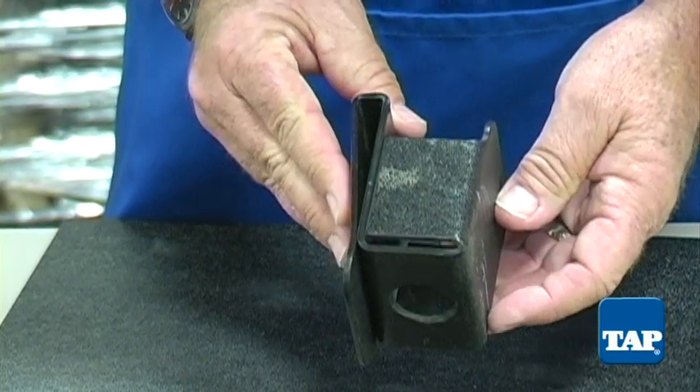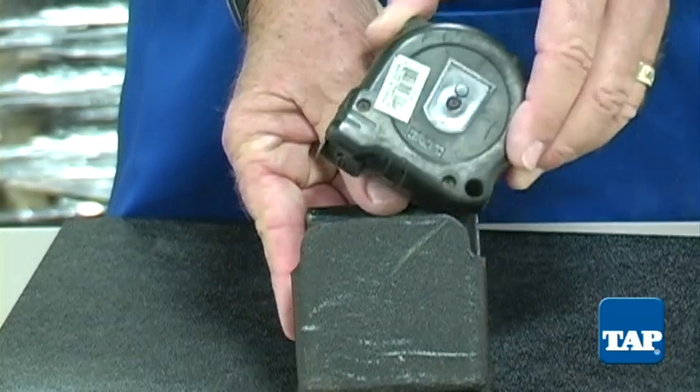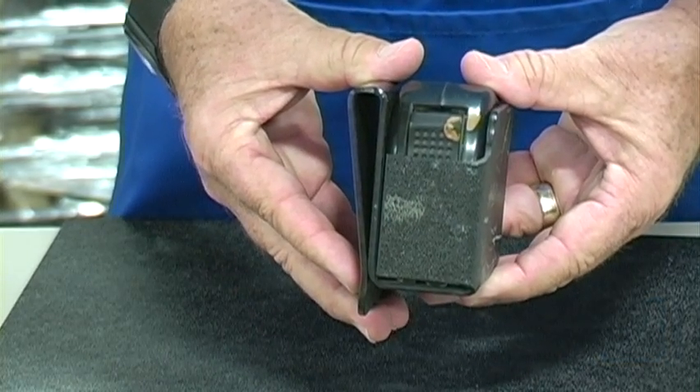This tape measure holster was fabricated from a single piece of ABS. We have put a pattern of this tape measure holder on our website so that you can make one yourself.